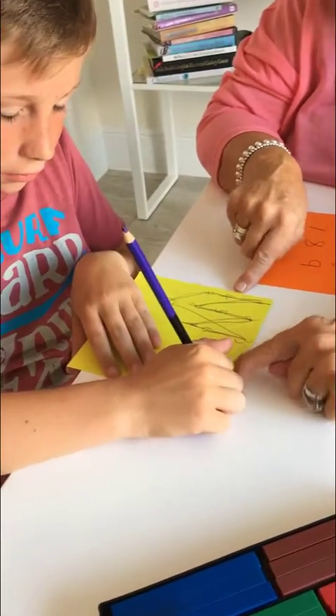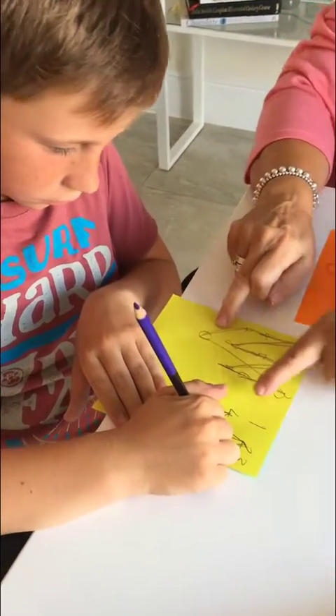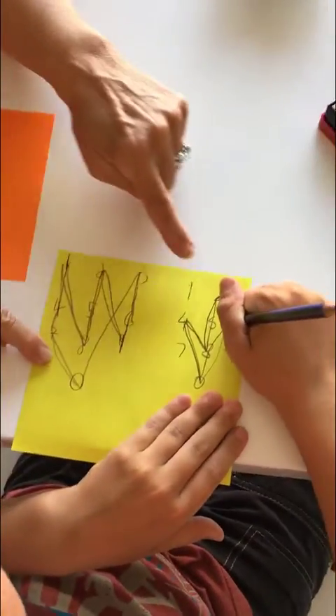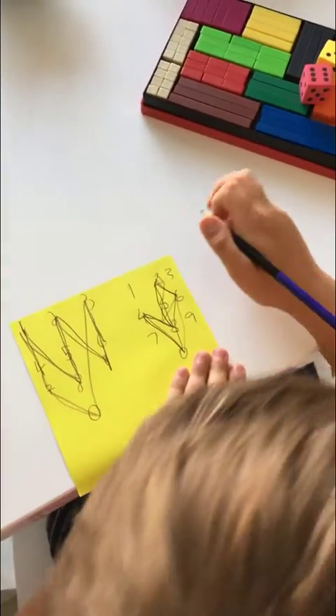7×6 is 42, 8×6 is 48, 9×6 is 54, 10×6 is 60, 11×6 is 66, 12×6 is 72, etc. That pattern won't change.